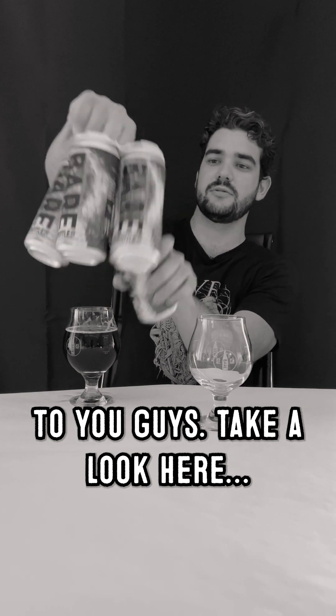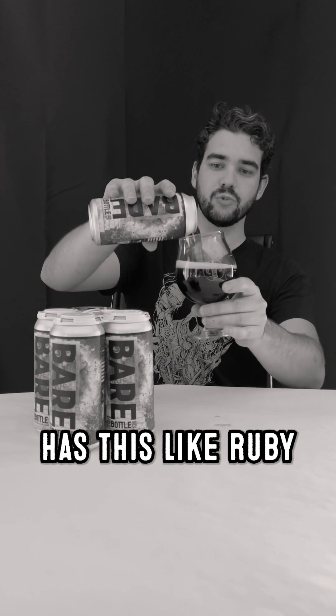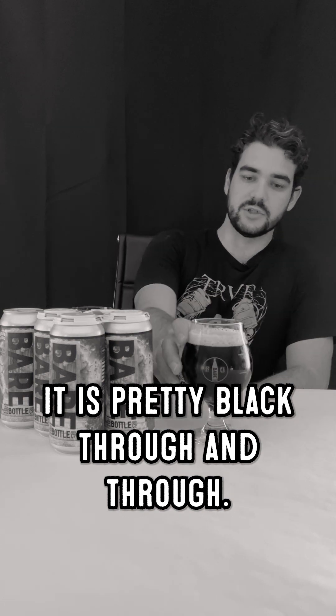Take a look here. It's got this really pretty color. When you get down to the last few sips, it kind of has this ruby amber thing that catches the light a little bit. Right when you first pour it, it is pretty black through and through. Pretty, pretty.